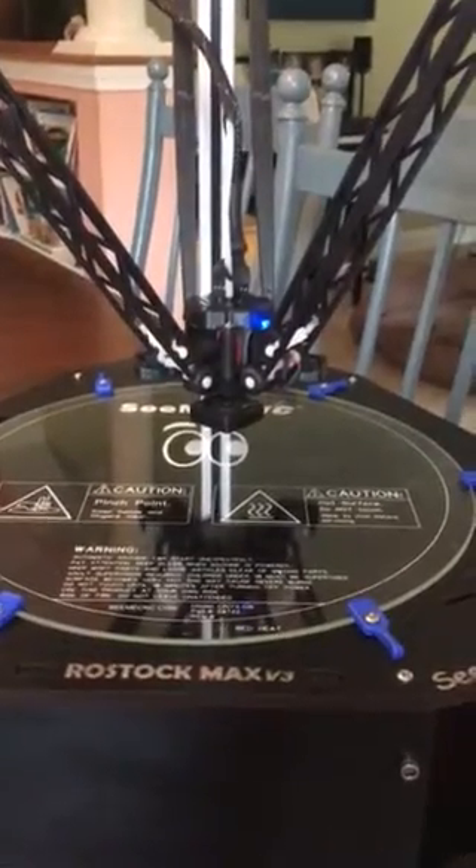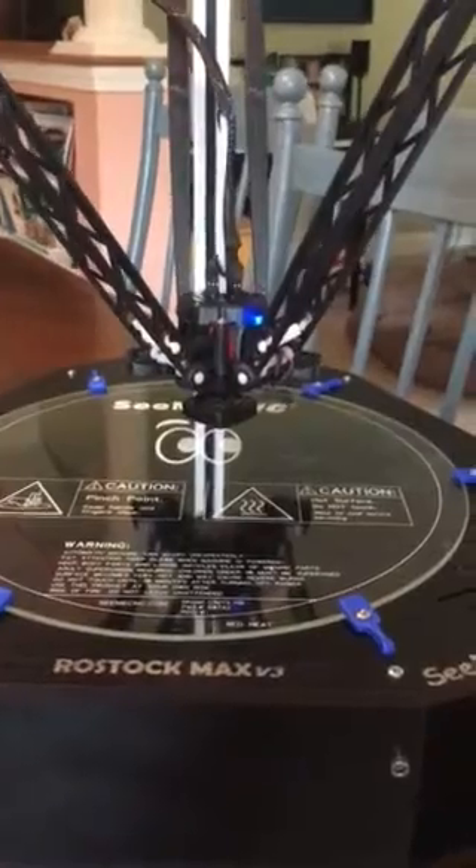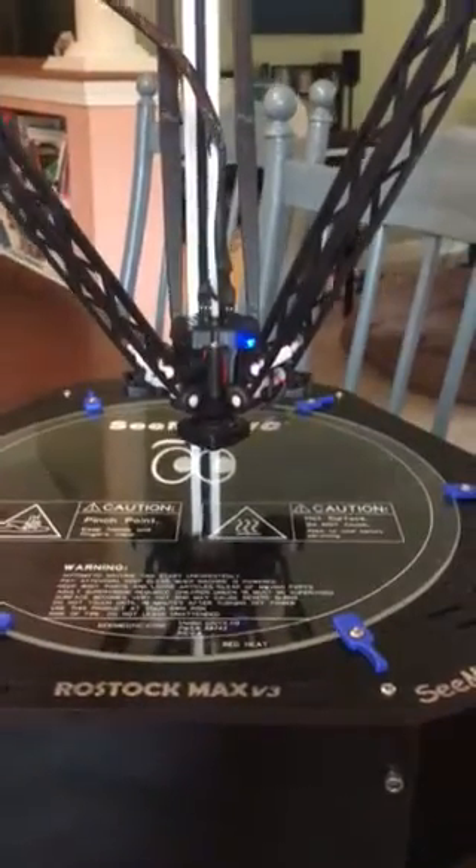This is my first attempt at running anything on this printer, including the steppers. I'm about ready to run the calibration script from Matter Control, so let's see what happens.